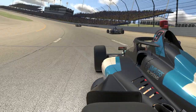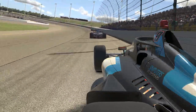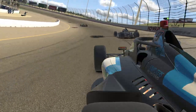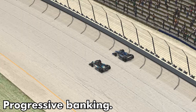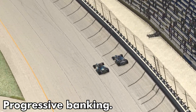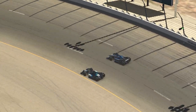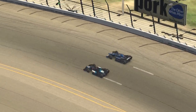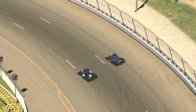Here this car in front pushes a little bit — he is likely behind on his in-car adjustments and the car trailing is able to take advantage and close up. Here's an example of some of the side-by-side racing that Iowa is famous for. This is in part due to the progressive banking of the corners. In the corners, the bottom lane is 12 degrees, the middle lane is 13 degrees, and the top lane is 14 degrees.